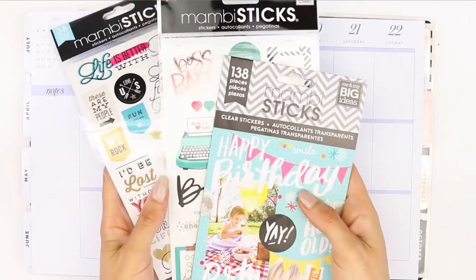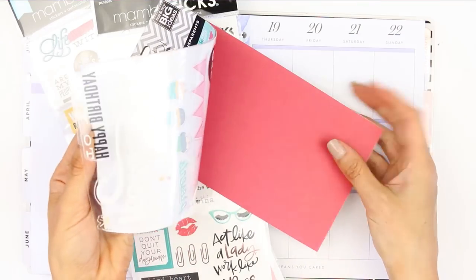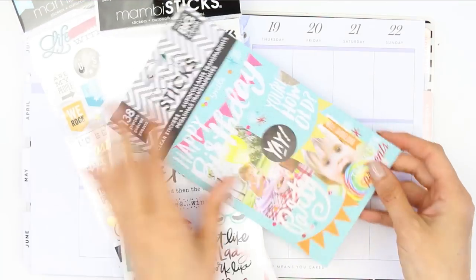Hey everyone, welcome back to my channel. This week I'm going to be using some Manby stickers which I've never used before in my planner, so it was a little bit daunting not to rely on a full kit.